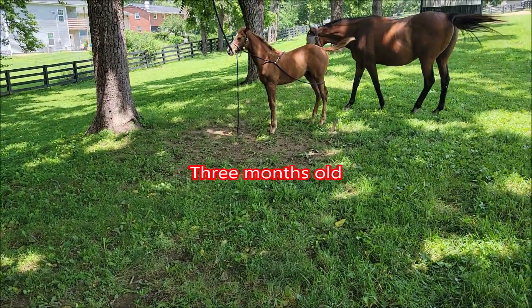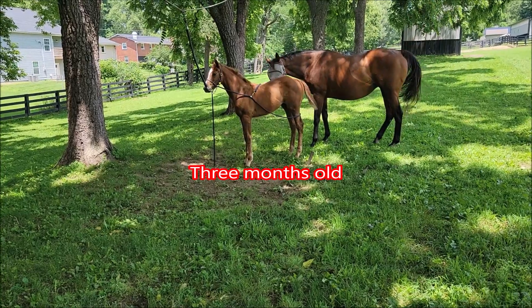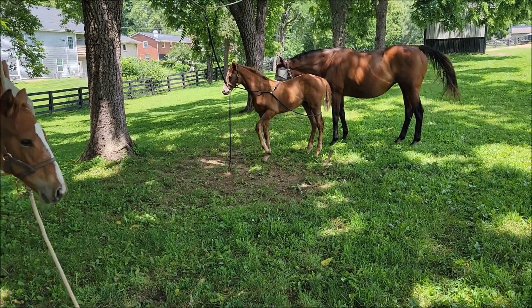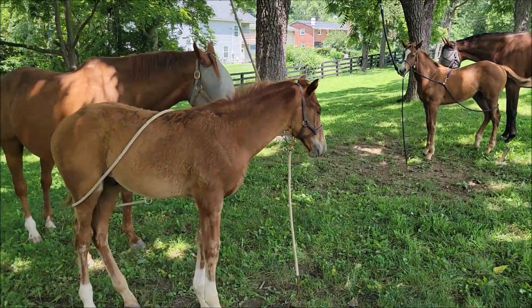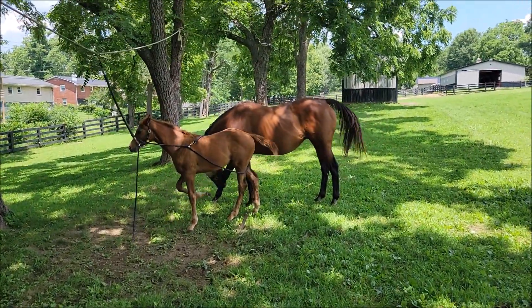These babies are taught to tie up already, they're desensitized. Mom can come enjoy them if she wants, or she can go eat — they're not going anywhere. There's a lawn mower going in the background.